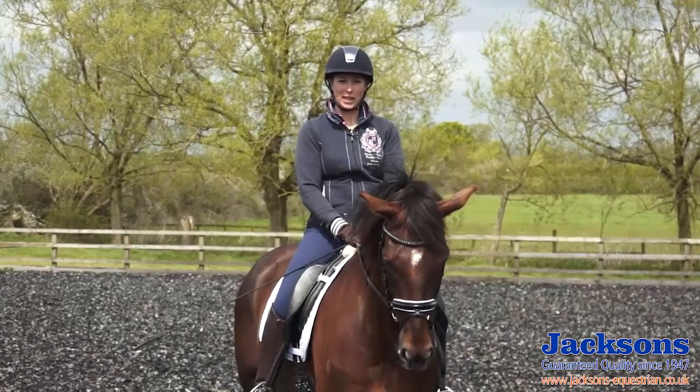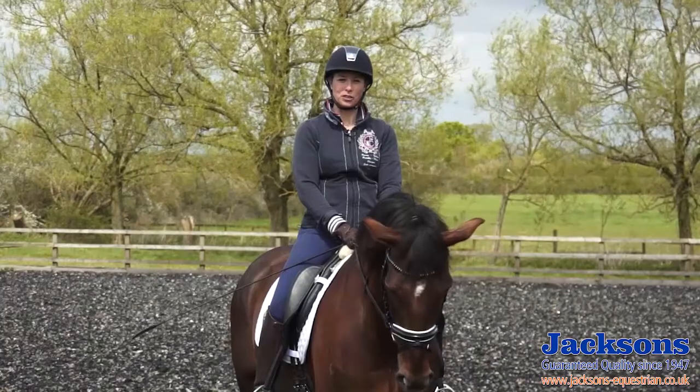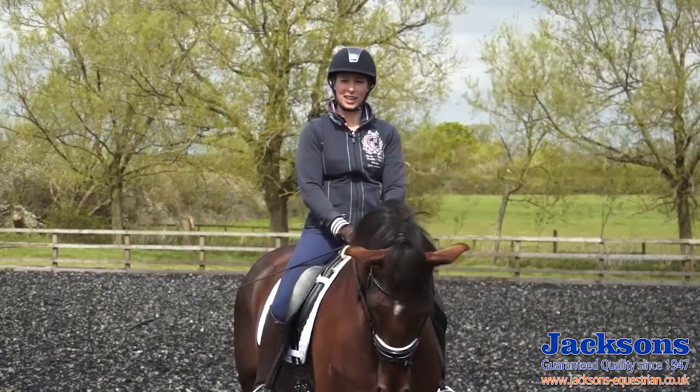So to sum up: walk pirouettes can be the bane of some riders' lives, but they're not that bad. Just make sure you've got the horse's position, your own position, and stay relaxed.